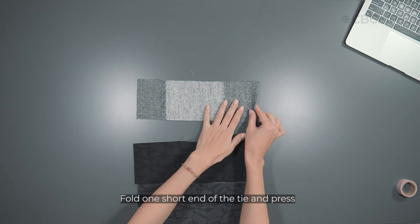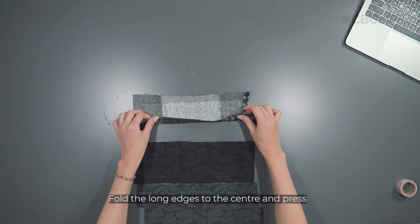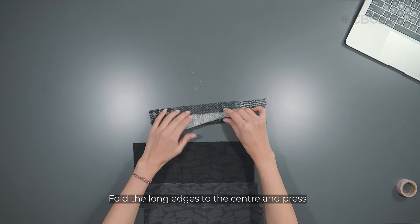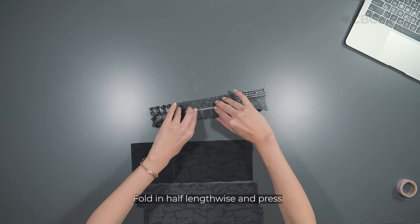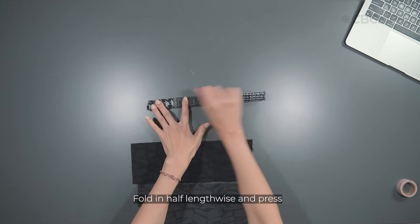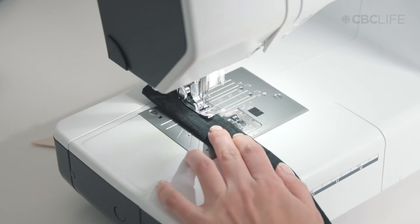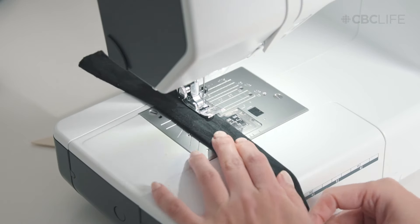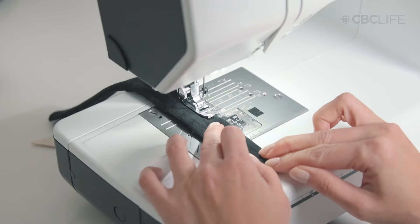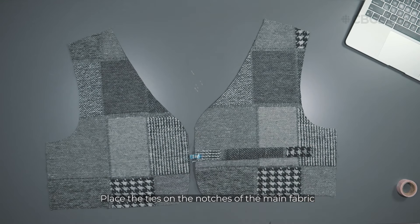To make a tie, fold one short end and press. Then fold the long edges to the center and press. Fold the tie in half lengthwise and press. Sew all the folded edges. Place the ties on the notches of the main fabric and baste in place.